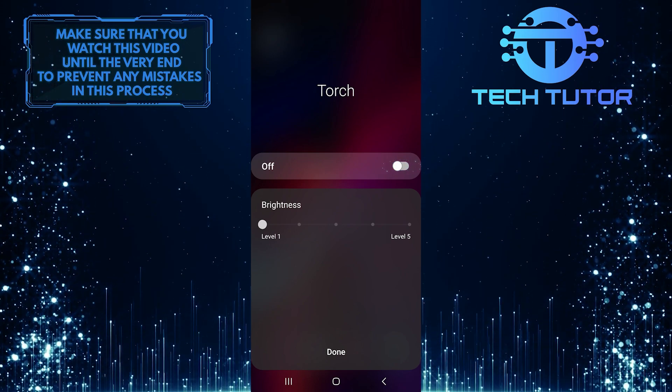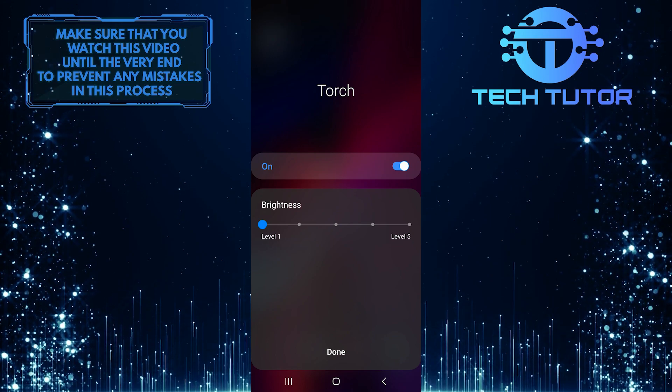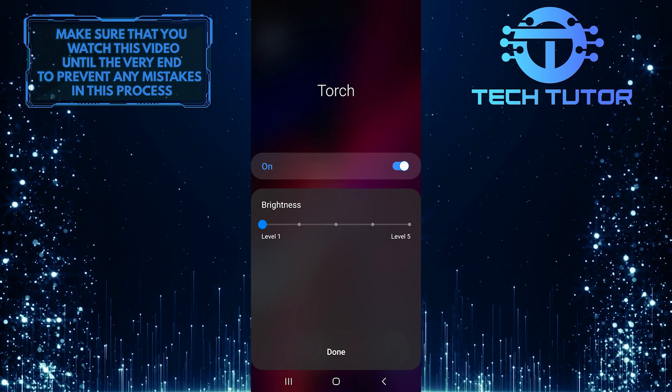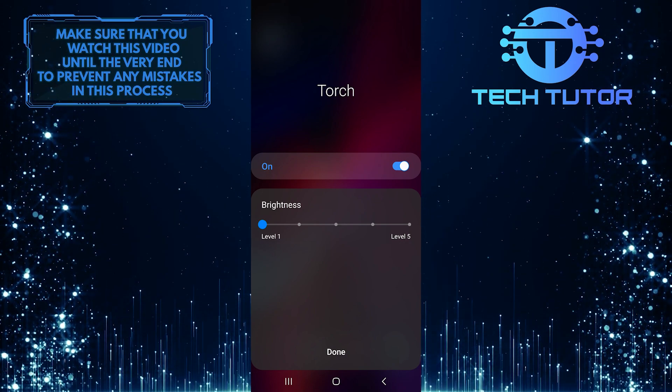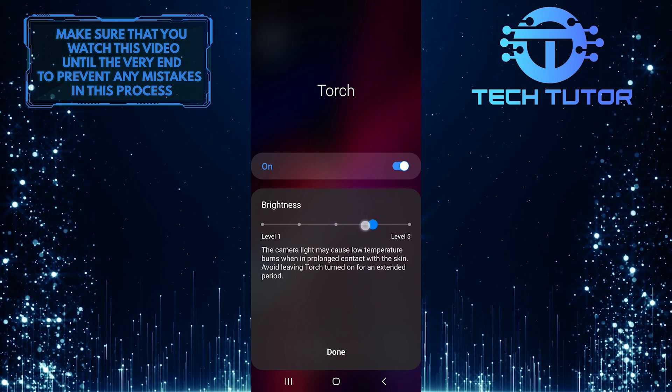Turn on your flashlight by toggling this switch on. And now you'll get this brightness slider, and you have 5 levels to it, with level 5 being the maximum brightness. So go ahead and move this slider, and you'll see your flashlight getting brighter.